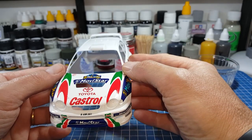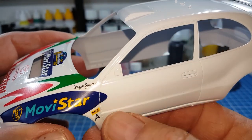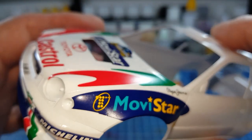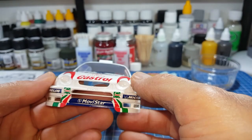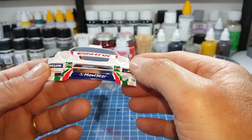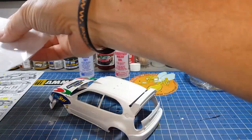Par contre ils sont très fins et très fragiles. Il se coupe facilement — j'ai eu quelques petits déboires, voyez, il s'est coupé là, j'étais obligé de rafistoler. On voit bien la démarcation ici. C'est pas méchant parce qu'on arrive à les récupérer, et c'est encore moins grave sur celle-ci puisque je vais la salir. Automatiquement, s'il y a des petites erreurs, on rattrapera tout ça avec la boue.